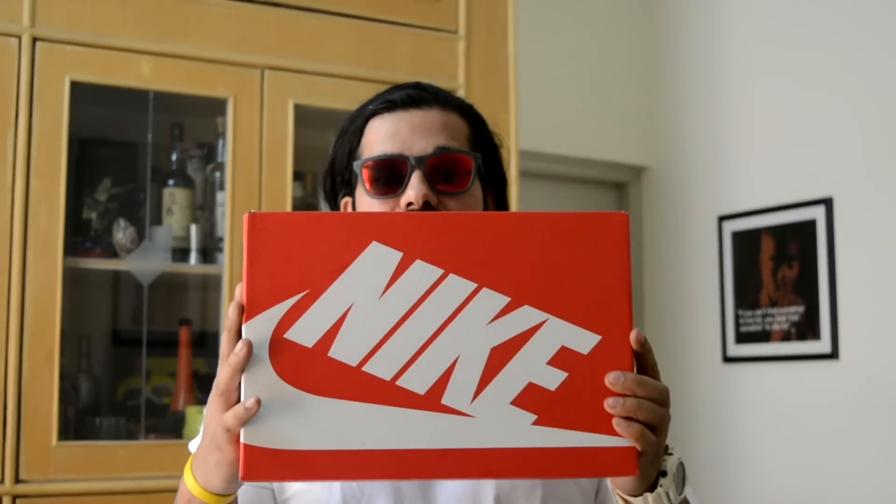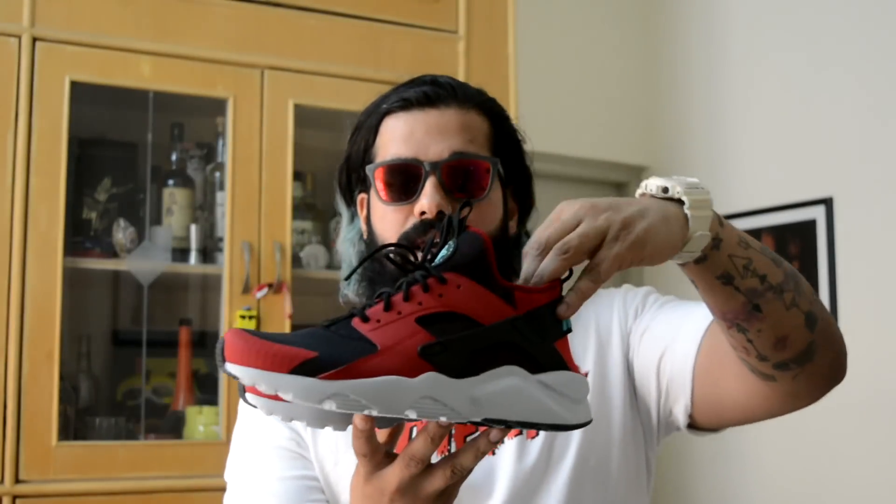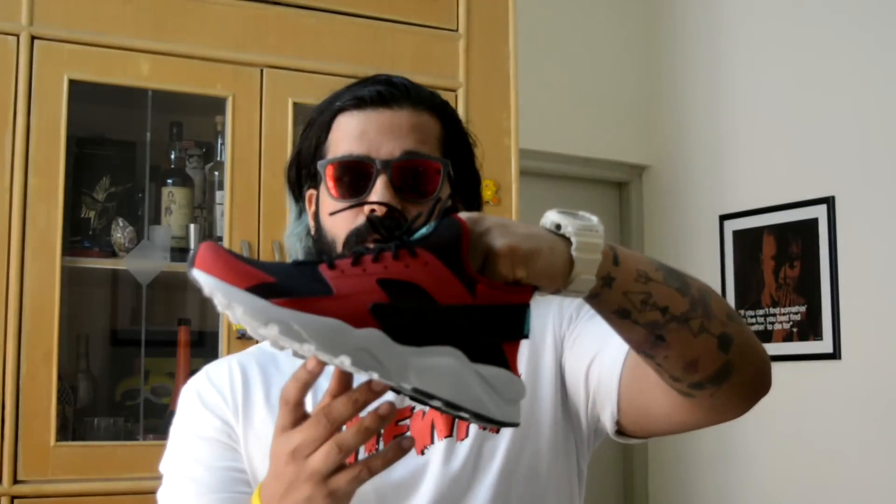Hey guys, what's up, this is Alan, and I have with me today my first ever pair of Nike Air Huaraches. I've got the Huaraches in the ultra finish because I like my sneakers lightweight most of the time. So I picked up the gym red edition of the Air Huaraches.